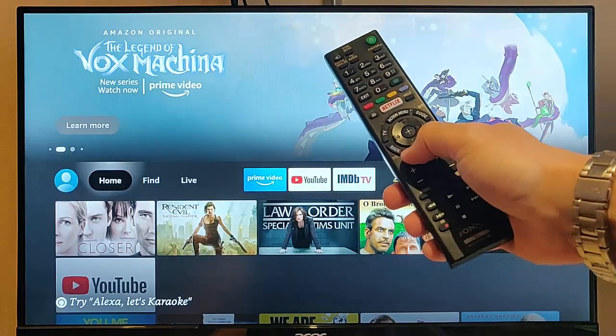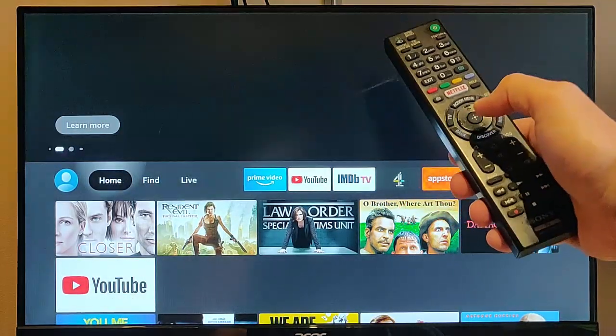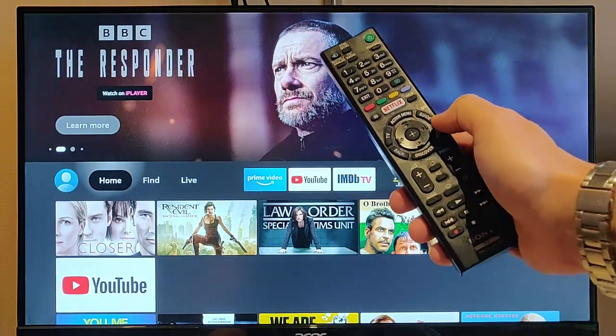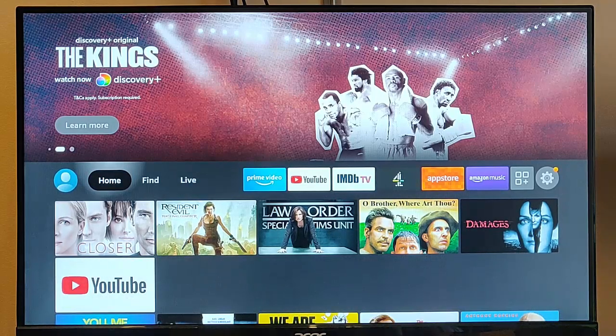You might also find that your TV's remote control can also control the Fire TV stick — certainly the arrow keys and the middle key may well work. On my Sony TV, the home button works too. What you need to do to get that working is to try turning on HDMI CEC in your TV settings.